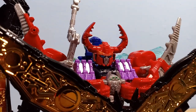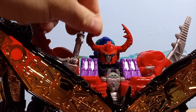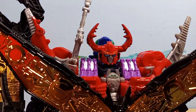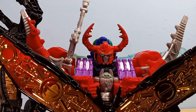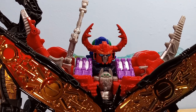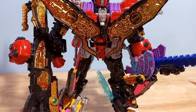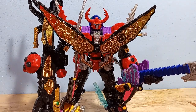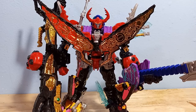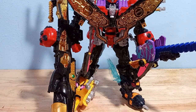If we look at the head sculpt, that's kind of part of the problem for me. He just looks like he's got a grumpy baby face — it does not look intimidating. It just looks like he's frowning and he's fat. It's just not a great head sculpt for this robot, unfortunately. But again, I really like how all the different elements kind of come together, even though it is kind of a mess to look at. There's just so much going on.